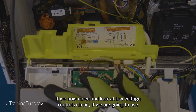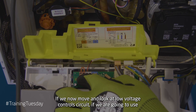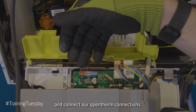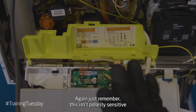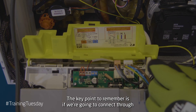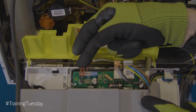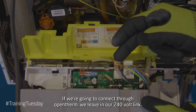If we now move and look at our low voltage control circuit — so if we're going to use open therm — we would remove our link wire and connect our open therm connections. Just remember this isn't polarity sensitive so it doesn't matter which way our wires go. A key point to remember: if we're going to connect through 240 volt, we leave our open therm link. If we're going to connect through open therm, we're leaving our 240 volt link.